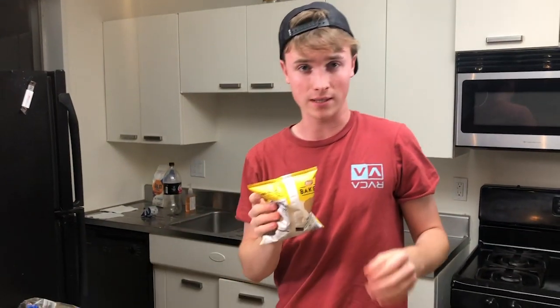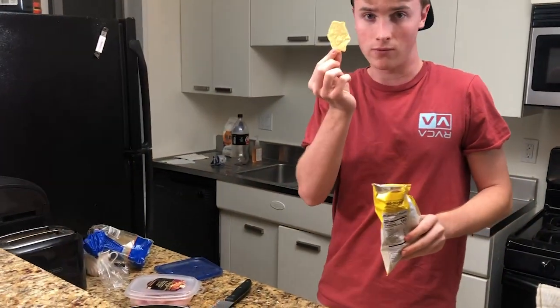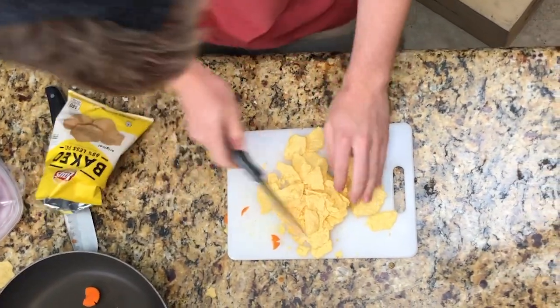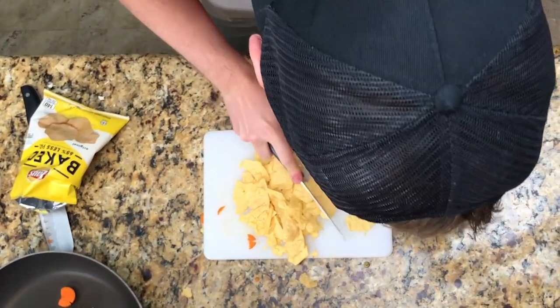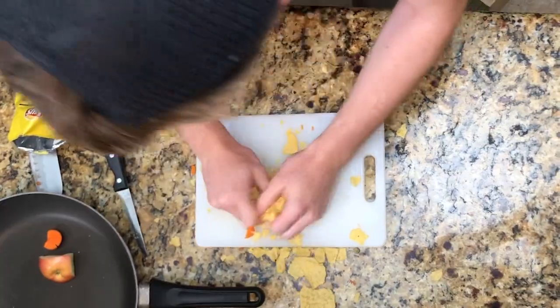Now we're going to move on to the baked lays. These are the cornerstone of this dish. You're going to find the one you really want, throw that one away, and get the rest out here. Same thing — small pieces. Just throw that in there.